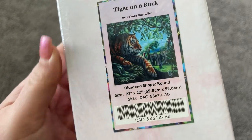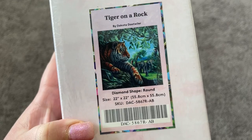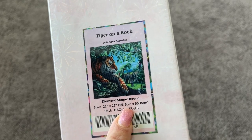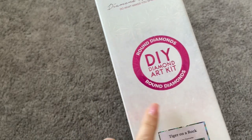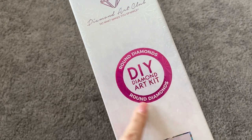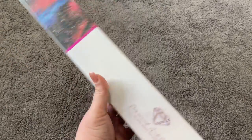Look how beautiful! The size of this painting is 22 inches by 22 inches, or 55.8 centimeters by 55.8 centimeters. Let's get into this — this one is a round diamond kit, as you can see here on the front of the box. Just a quick little tour of the box — it has your contents on it.